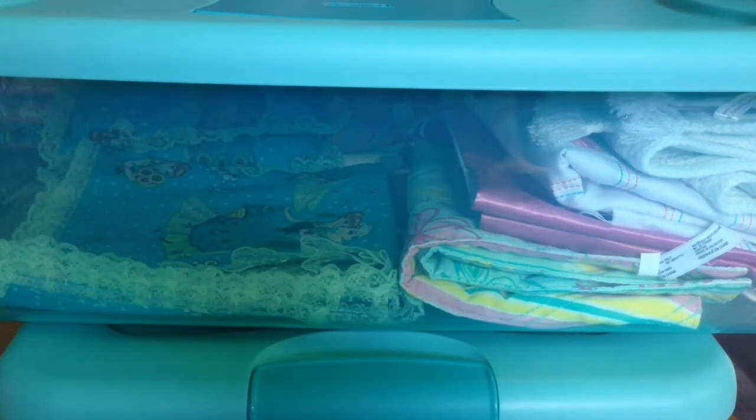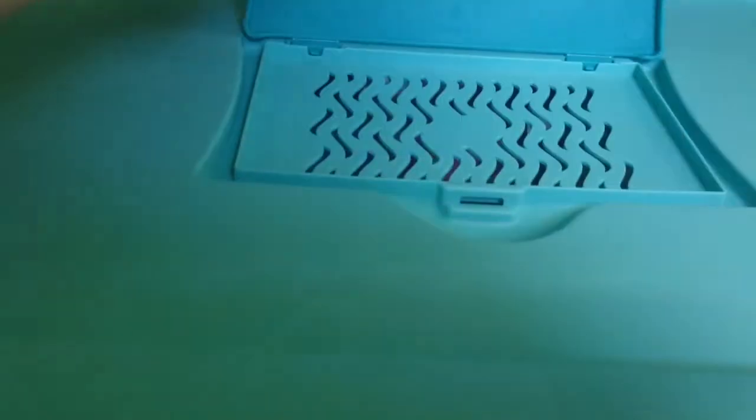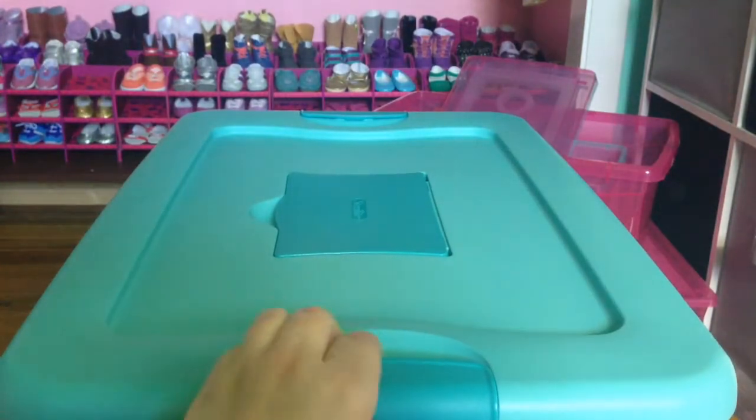Hey guys, so today I'm just doing a random video — this is how I store my American Girl stuff. I did one on organizing it, but basically I bought these totes from Walmart. Here's the top — you open that up and you can put dryer sheets in there so it smells good. And then there's plenty of room — this is my extra bedding that I don't have on the bed, and it smells really, really good.